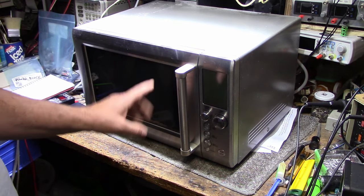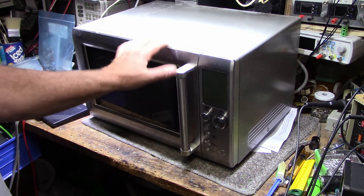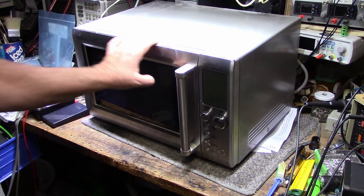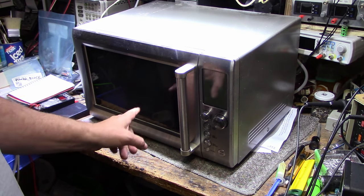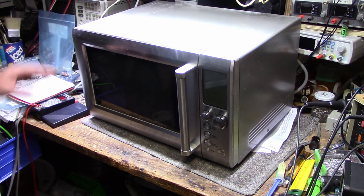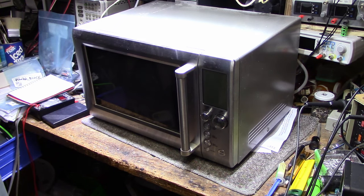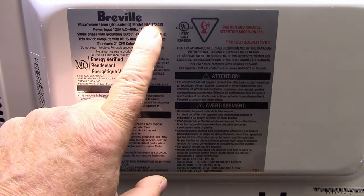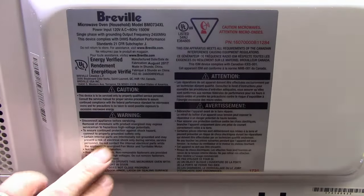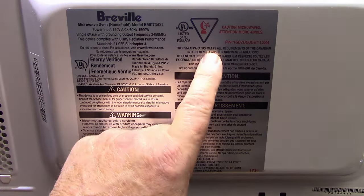Microwaves are pretty dangerous machines. They're inherently safe if you use them properly, but when you start taking covers off and poking around, they can kill you. There's enough voltage and current inside to put you six feet under in an instant. There's microwave radiation, high voltages — you can get burnt by either. Lots of cautions and warnings on the back: model number BM0734XL, 1500 watts, 120 volts for North America. Pay attention to all of these because they're not goofing around — it will kill you.